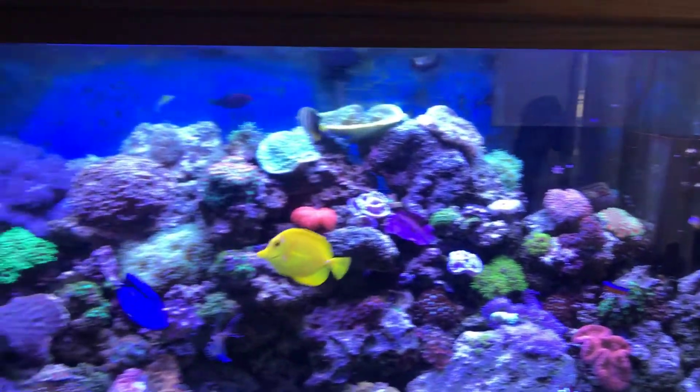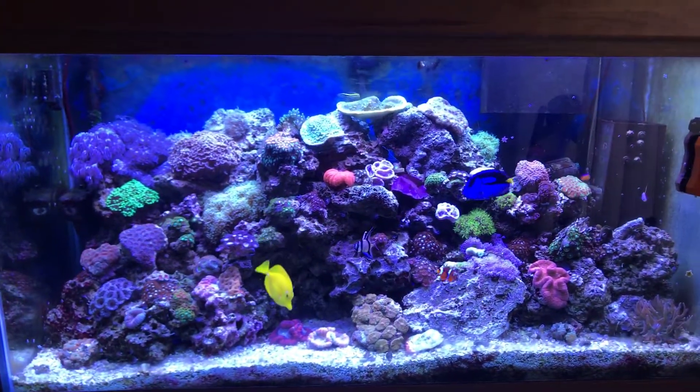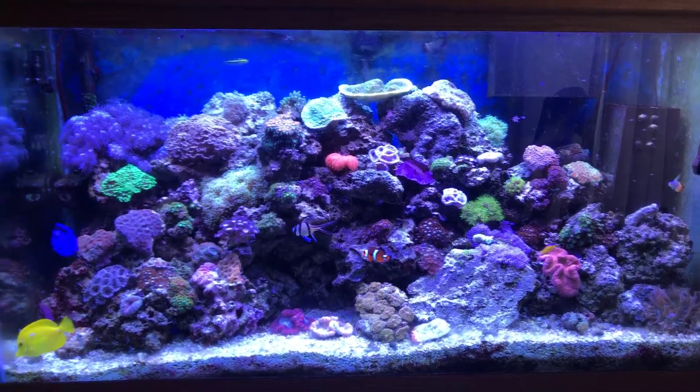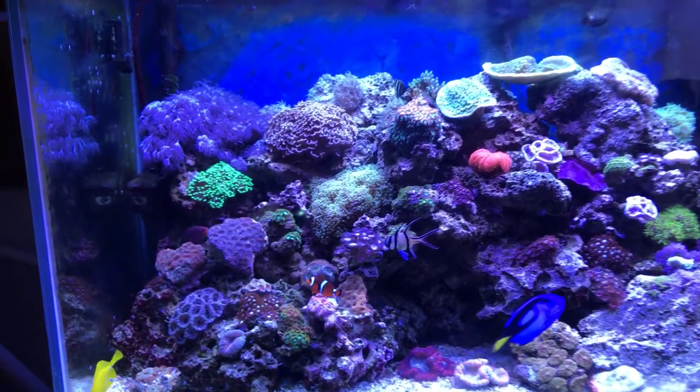Tank condition is super stable. Everything is doing great. It is what it is — it's your boy out. Let's get a quick tour of the tank.